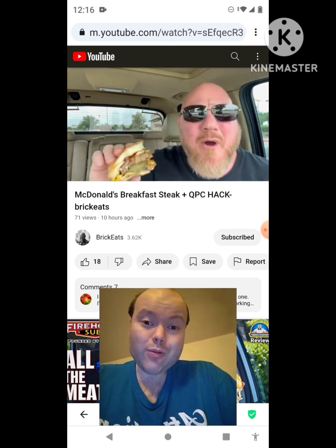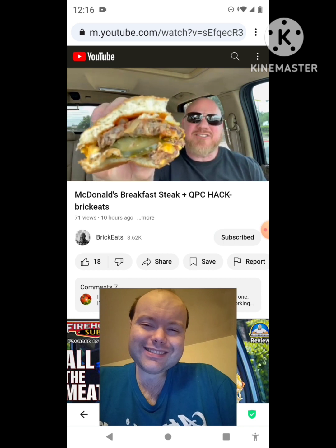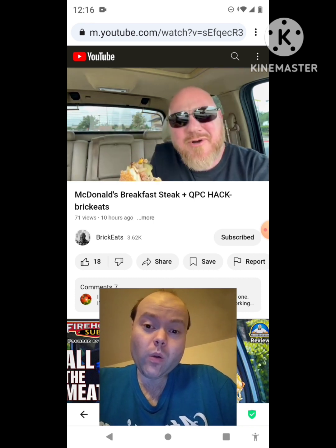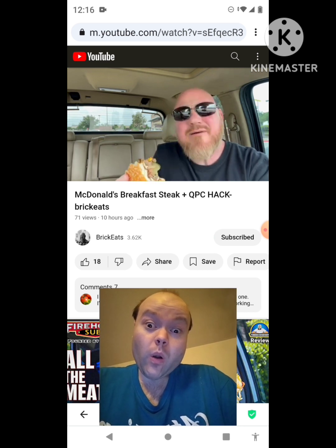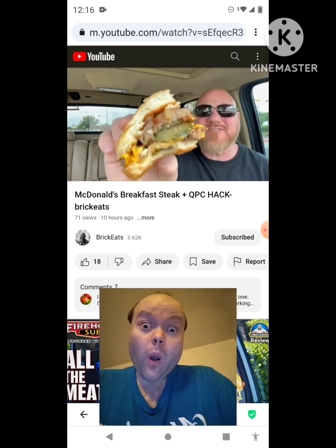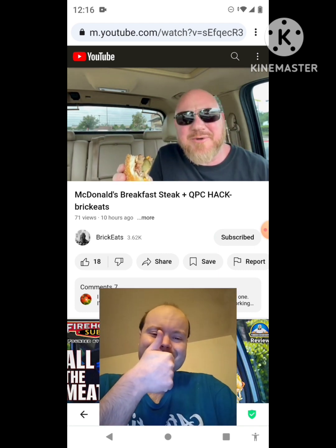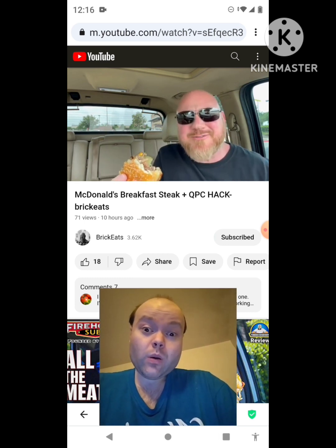If you're bored and want to go to McDonald's right at the changeover, get the steak sandwich and get a quarter pounder with cheese right after it switches to lunch, put them together. It's a double quarter pounder with a steak patty — tell them you want extra grilled onions too, because that's what makes this awesome. Hey, thanks to Lettuce and Tomatoes for suggesting this — it's a great idea, I love it, and I think you'll love it too.